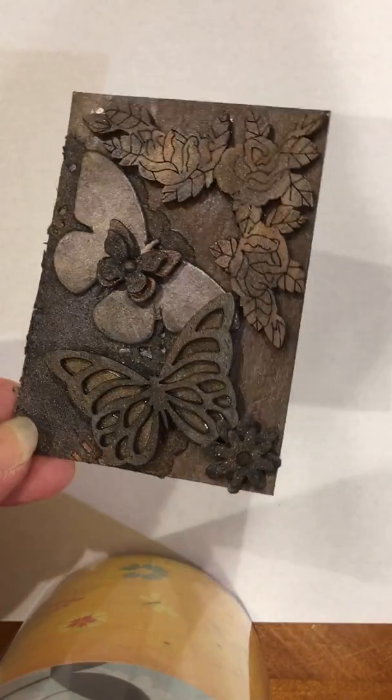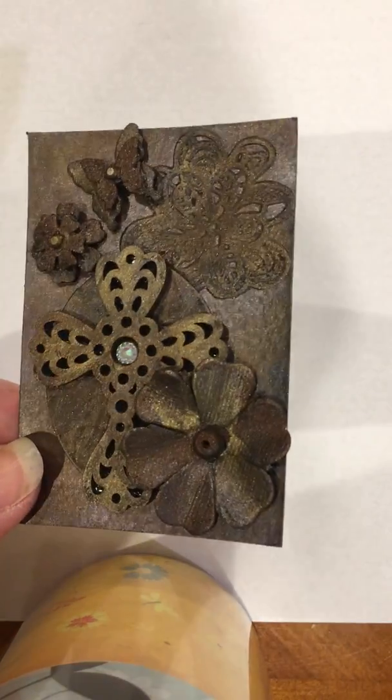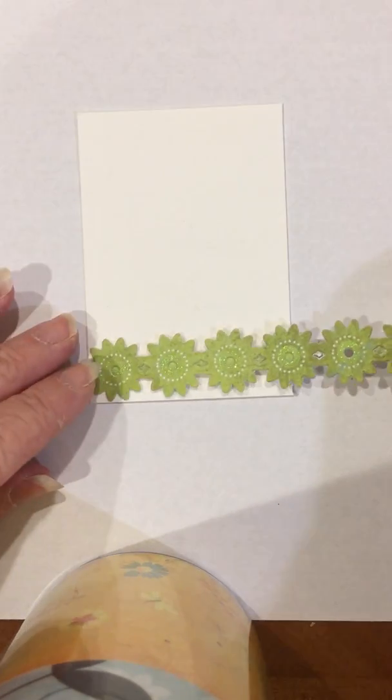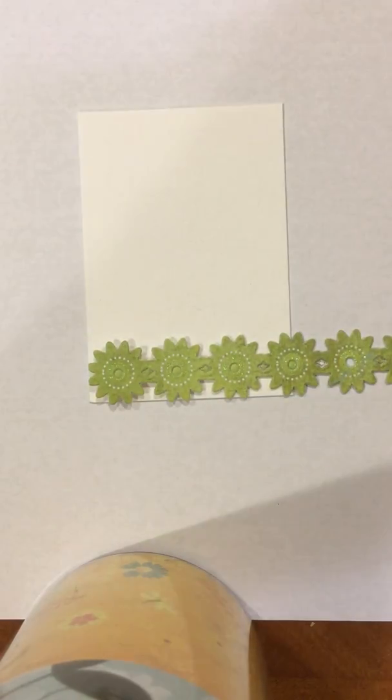Hey guys, it's Lynn. I've been asked several times to do a tutorial video on how to make these cards — they're kind of antique-looking. Several people have asked me to explain how I do this. First, you're going to take your card. I use the heavier watercolor paper because it seems to stand up to all the items better. First, I plan out what I'm going to do on the card.